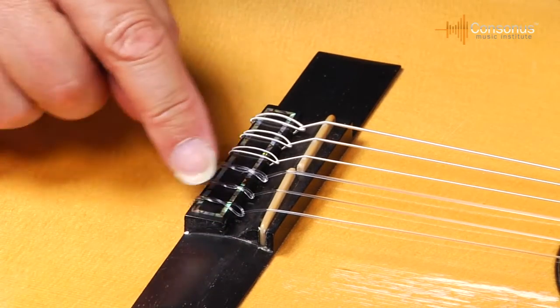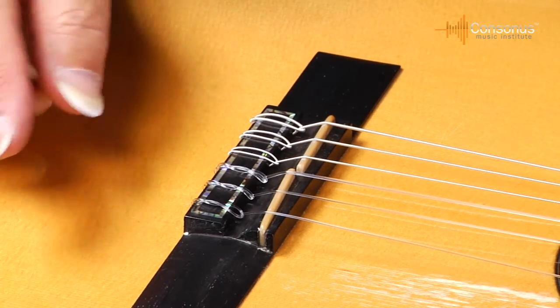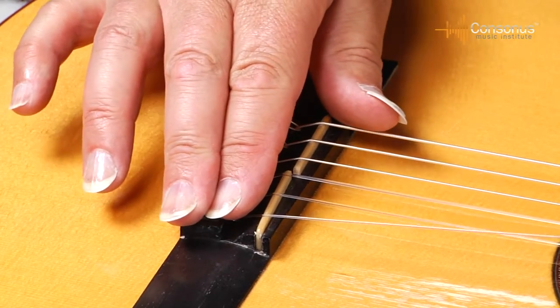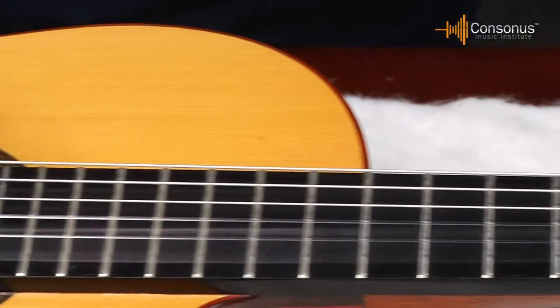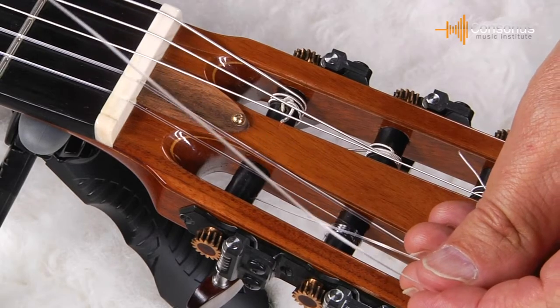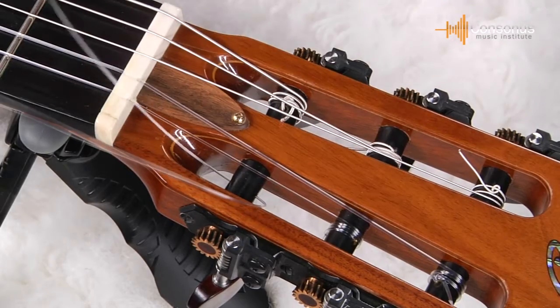I've got it wrapped around there a couple of times and stuck through. Now you've got that snug. You're ready to pull the string down, extend it, and attach it on the roller bar. Pull it tightly and take it down to attach it on the roller bar. Bring the string through the hole in the roller bar like this, and then bring it up through like this.